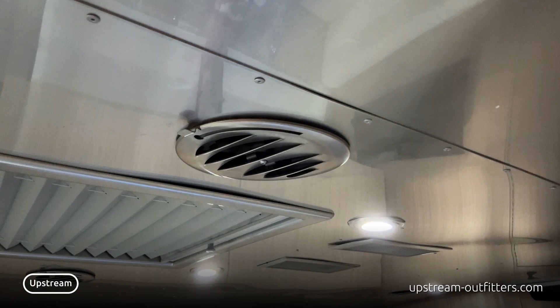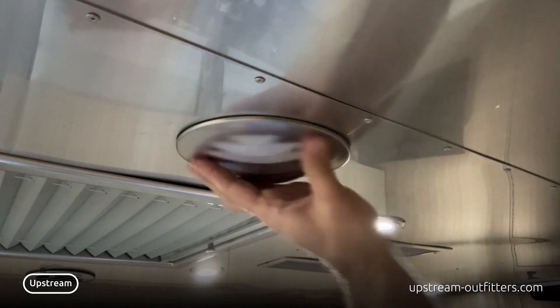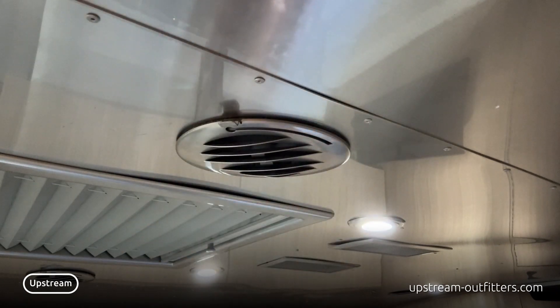Spinning the upgraded vents opens a true damper, more than doubling the airflow compared to OEM vents. Closing our vents all the way creates a secure seal with no leaks.